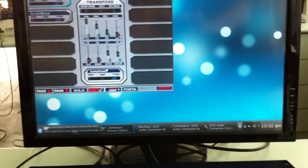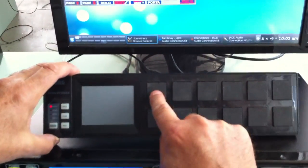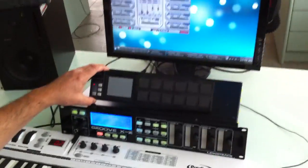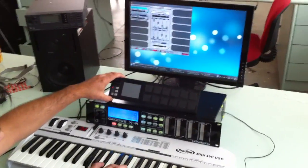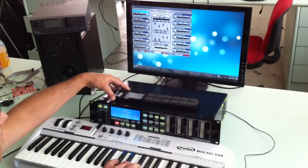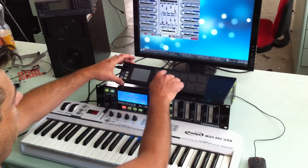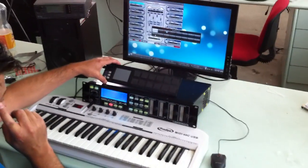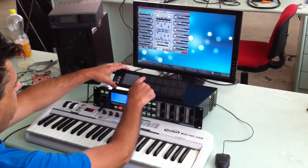Now I use the Nano pad — press here, for example, and we change the piano. You can change the sound again. Here is the synthesizer, and here is the sampler.